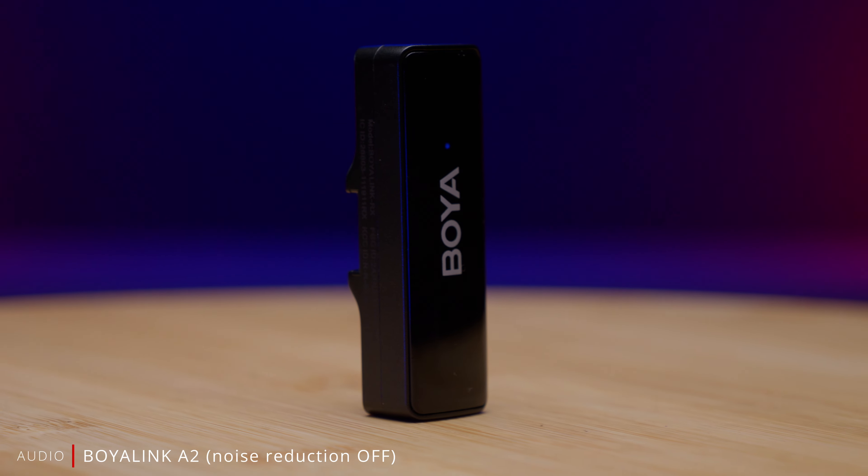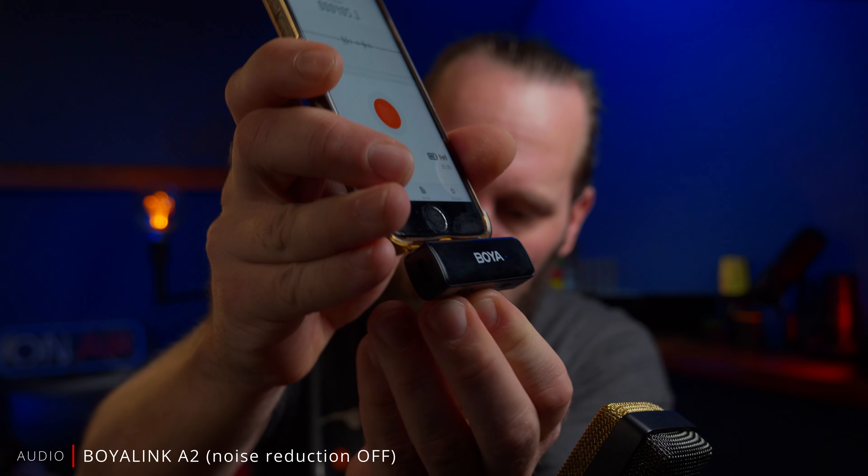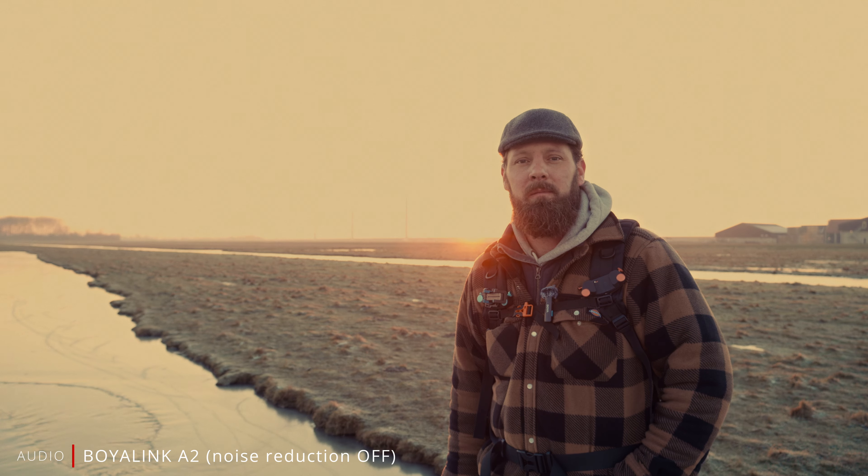Because the transmitter is so small and light, it's perfectly fine to plug it directly into your phone, for example. And to me, this is where this Boya system is really designed for — it's designed to use with a phone or a tablet.